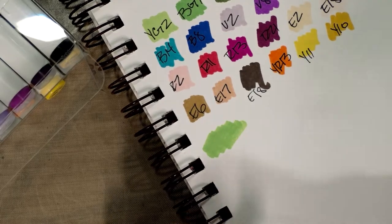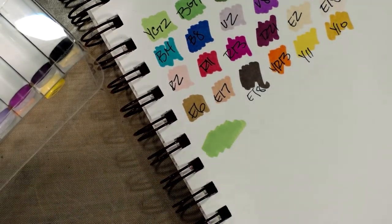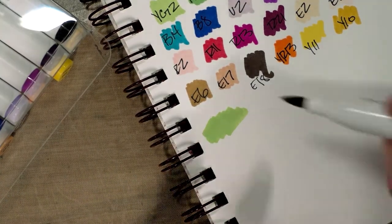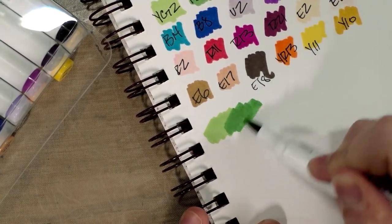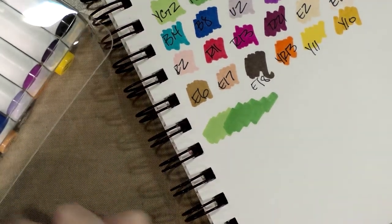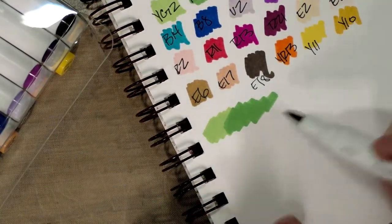We're going to do a little bit of rainbow blending here just to see how well these colors play with each other, without blending too heavily back and forth between the colors.